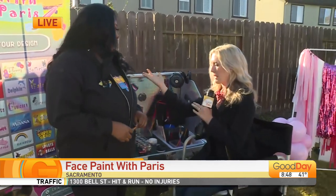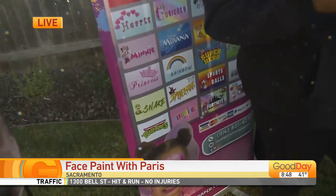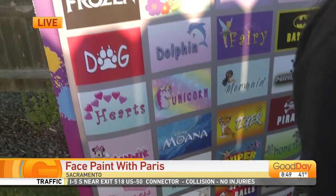You offer all these options, so people pick and you just kind of go with it. Yes, so many options. It's kind of a hard choice for the kiddos, but they do it. So as you're making me a fairy, where do you start?